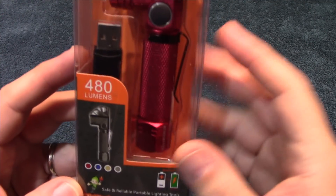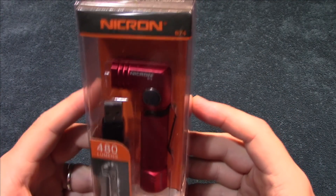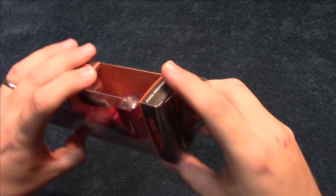It's my very first Nikron product, so let's wait no further, let's open this up and see what's in.